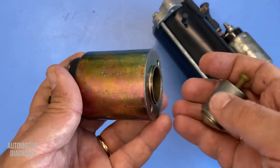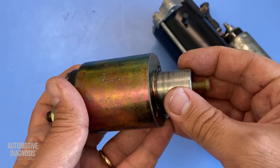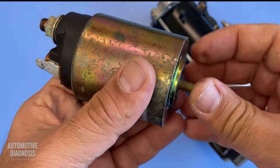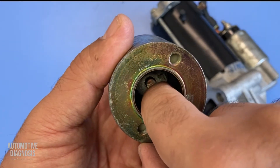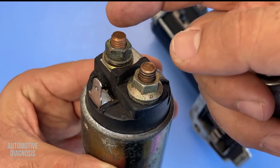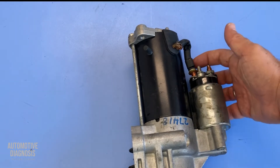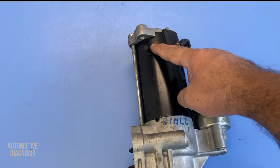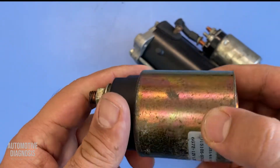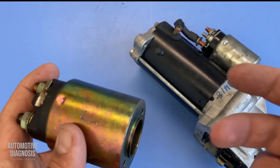When you turn the ignition switch to the start position, the starter relay is energized. Inside the solenoid you have two coils — those two coils get energized and create a magnetic field strong enough to pull the plunger in. There's also a spring in there. When the solenoid is energized and the plunger moves in, a button connected to the contact switch pushes the contact switch toward the two terminals, connecting them together and passing battery power from one terminal to the starter motor.